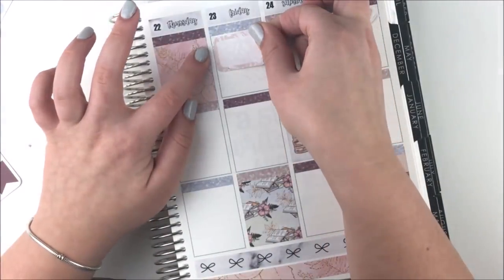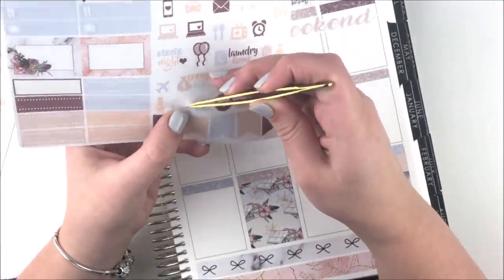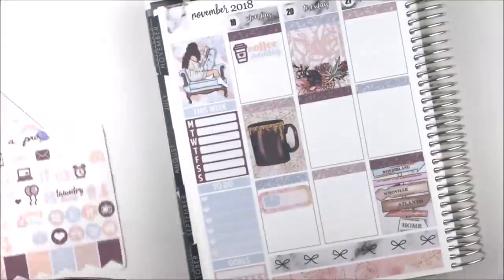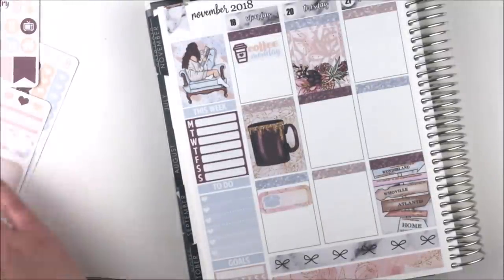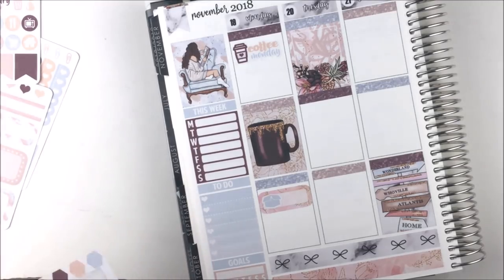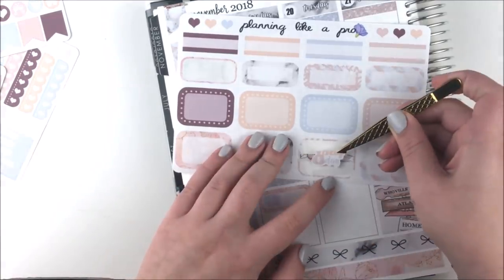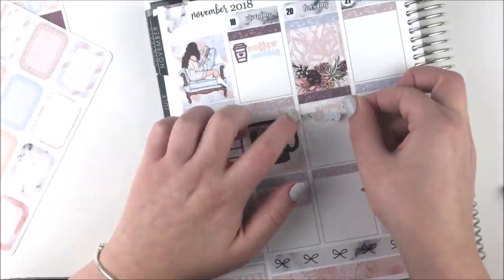Then I moved on to Monday — I put down the coffee Monday sticker from the kit, then used a quarter box and a package sticker, moving it to the last third of the day to put other things in the first third. I also realized I hadn't put down my weekend banner, which I usually try to do towards the beginning while laying down my base so I don't forget. Then I grabbed a half box at the top of Friday since this was Black Friday week, along with a little shopping bag sticker from the kit.